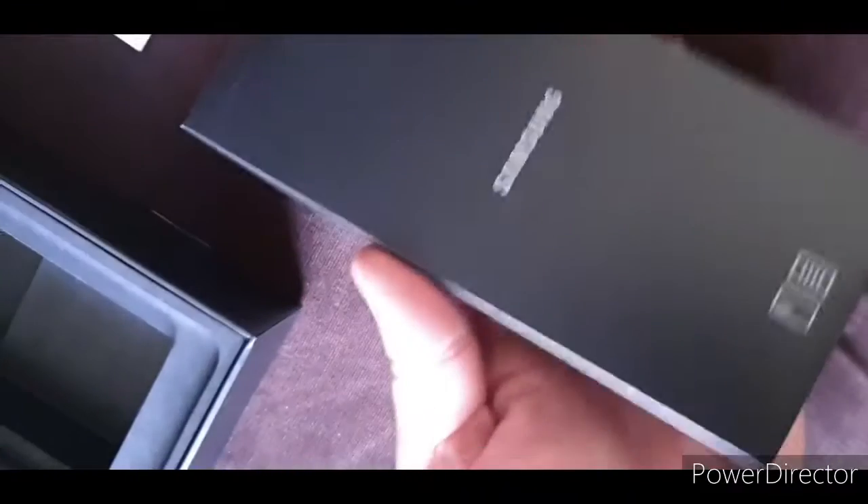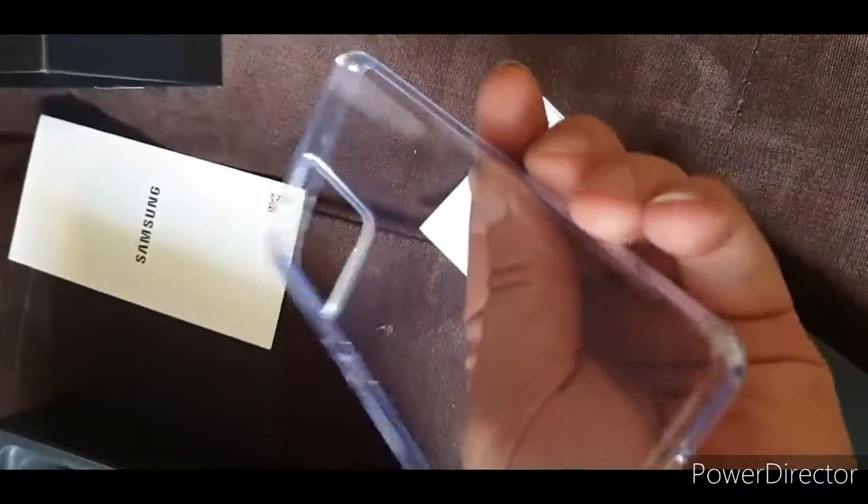Nothing in here — oh, another box! Let's do this. Put it down, lift up the box — very nice box. Open the box and in the box there's a case — very nice case. I just bought one like this because I thought it didn't come with one, but it does!